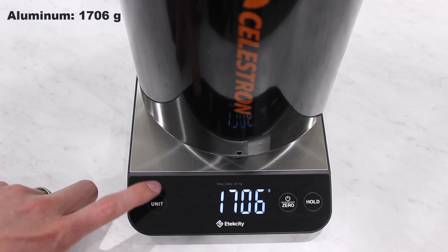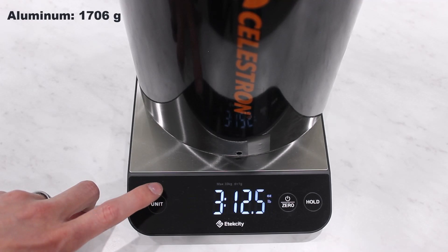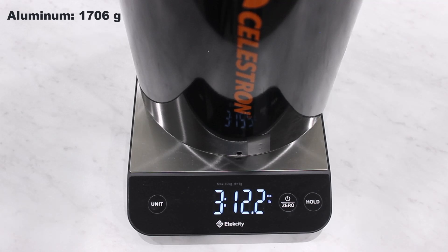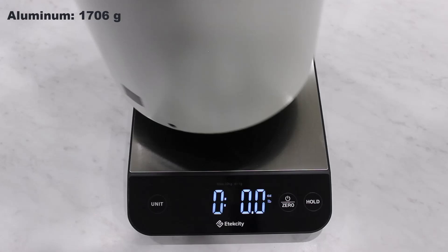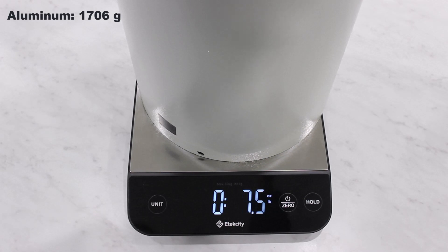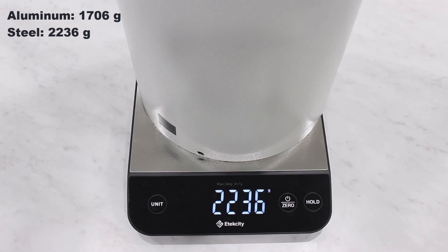That's coming in at 1,706 grams — that is 3 pounds, 12 ounces, so almost 4 pounds. Next up is the Meade SN6 with the steel tube. Wow — 4 pounds, 15 ounces, so basically 5 pounds. That is 2,236 grams. That is a heavy tube — super durable though.